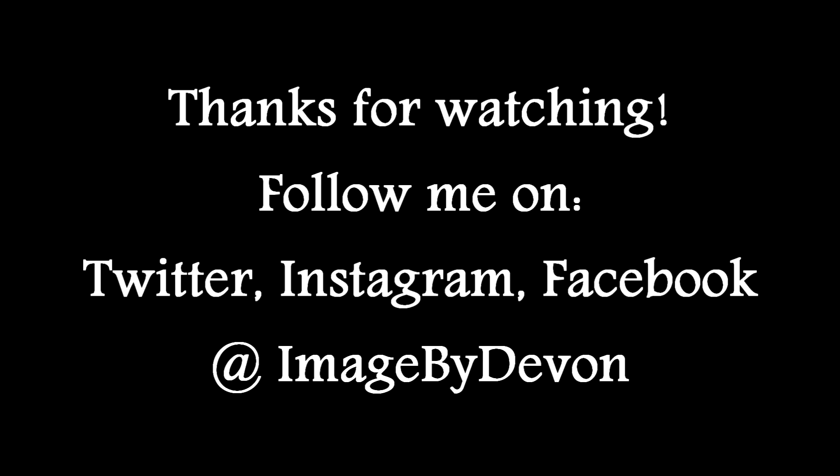So here's the finished look. I super like this — it's cute, I want to wear it out. Thanks so much for watching guys. Bye!